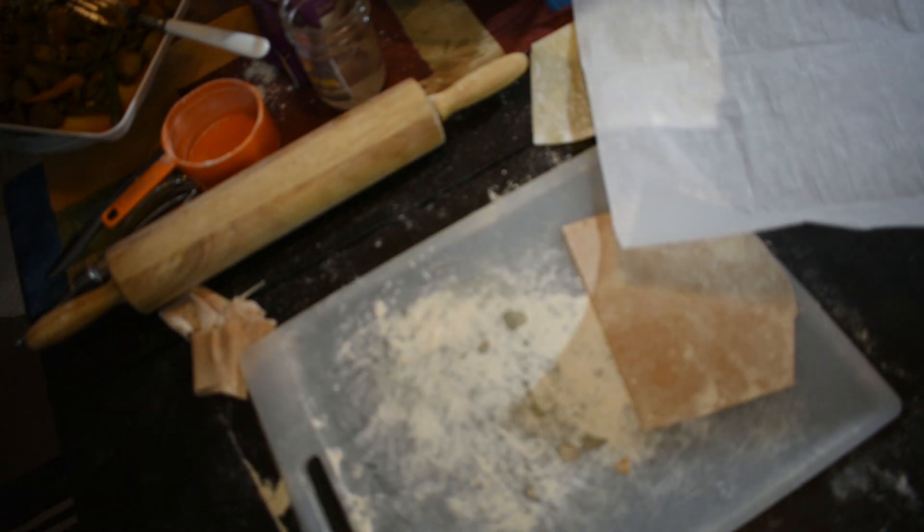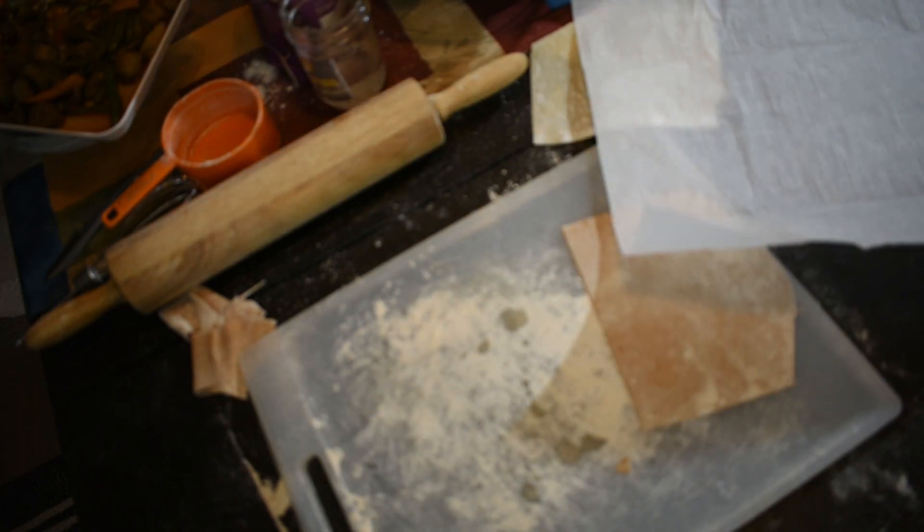I need practice on rolling the wrap. You want to secure your ends — you don't want your ends sticking out or anything falling out. Nothing did fall out, but the ends weren't that secure.